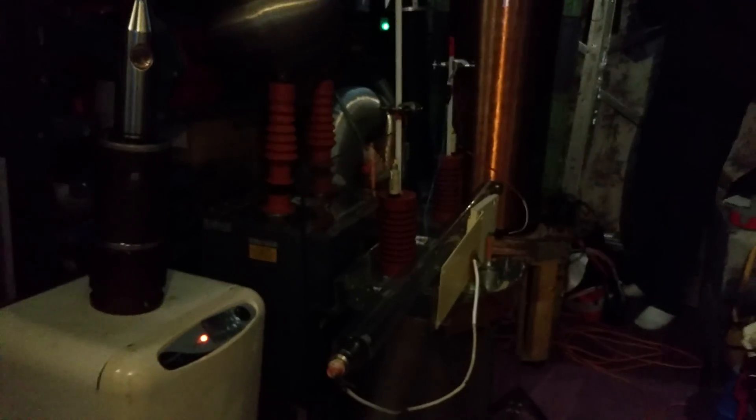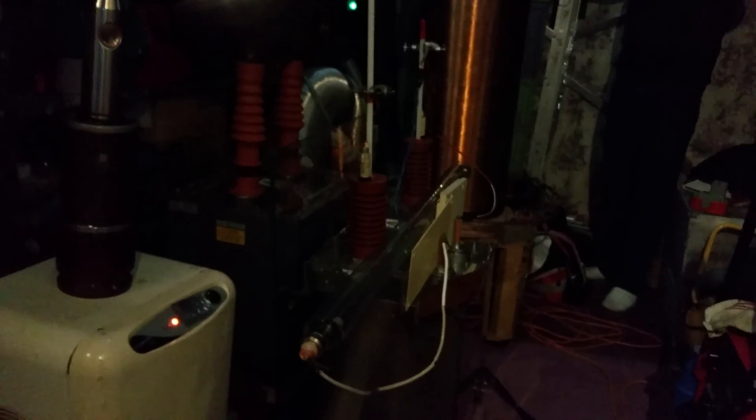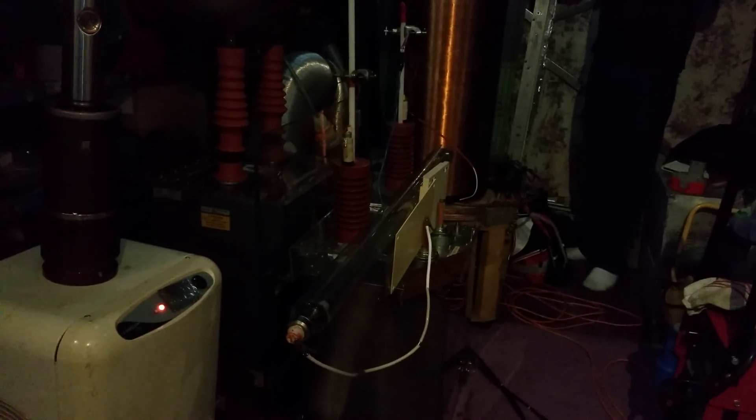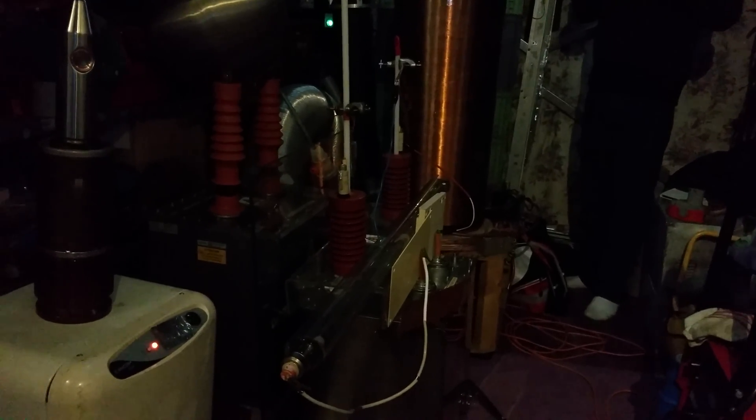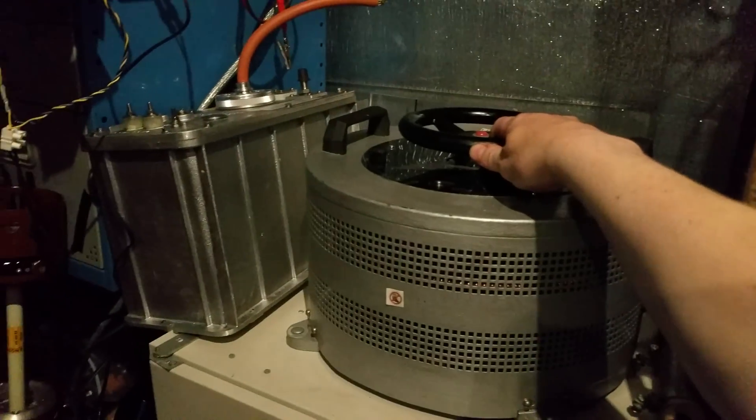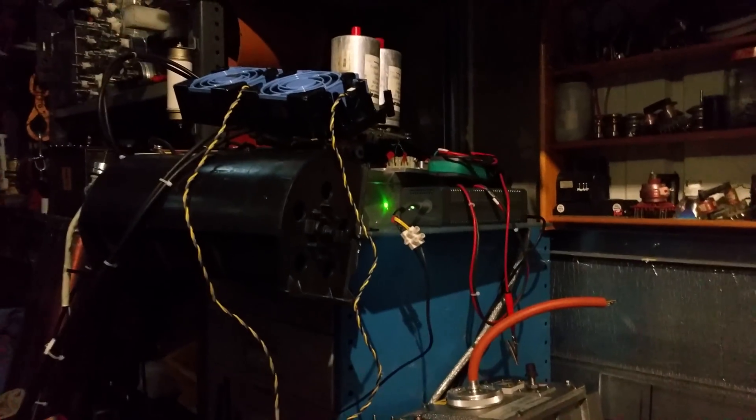Check this out guys, another video. The last one had a breach in the glass, but hopefully we might get some more awesome display. Here we go — 450kV X-ray transformer off a very large 30 amp variac, IGBT controlled.